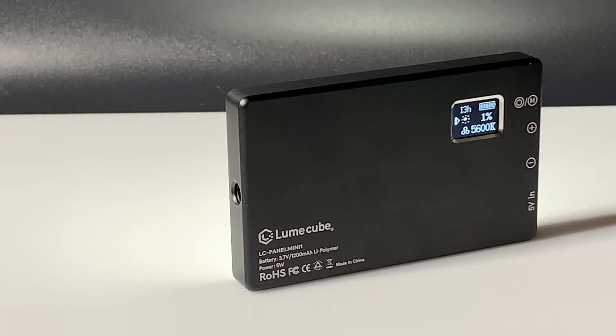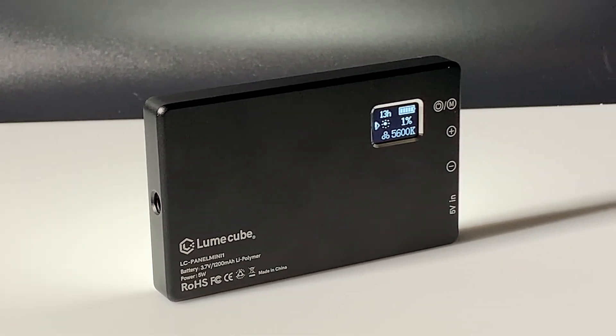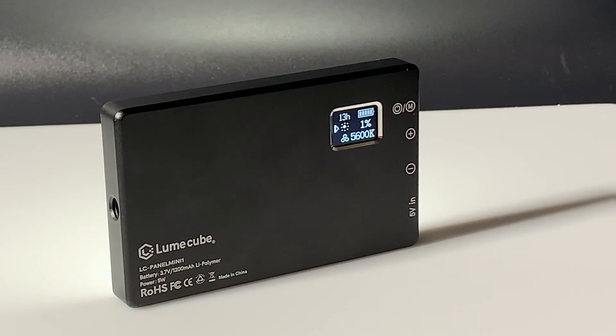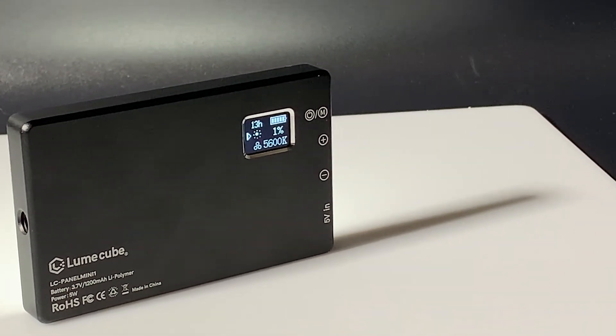The controls on the light are simple and elegant. With just one button and one rocker dial the light can be operated single-handed even without looking at it. The intelligent LCD makes precise operation a breeze thanks to its simple controls. The handy LCD panel quickly shows your charge, time remaining, color temperature, and output level. The Panel Mini does a good job of calculating the battery time depending on your output, which can drastically alter the battery life.